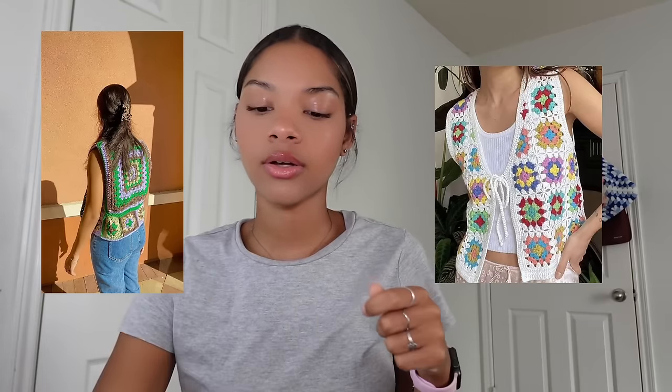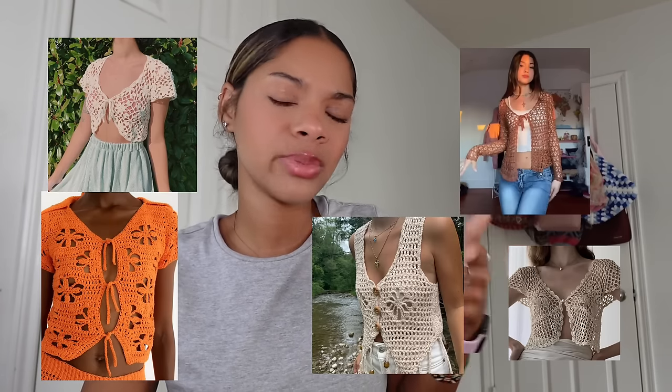Now let's get into sweater vests and tie tops. Tie tops aren't meant to be worn to school alone, but throw a tank top or a short-sleeve shirt underneath and they become school appropriate. You can make granny square tie sweaters or cute little vests — I actually have a granny square vest tutorial on my channel. Use different stitches with it to make these really cute tie tops that are back-to-school friendly.